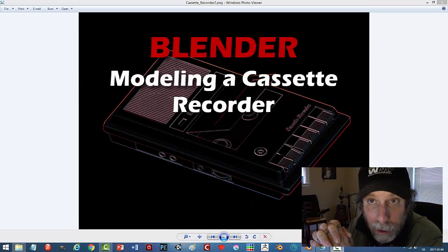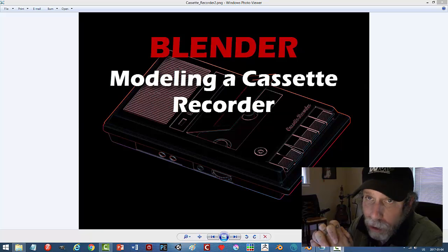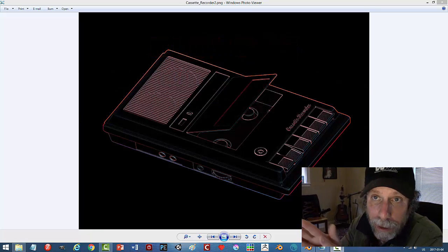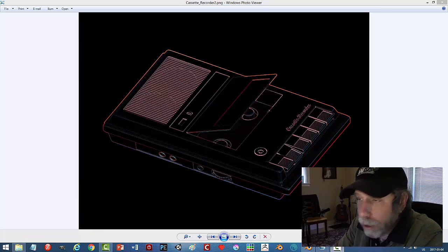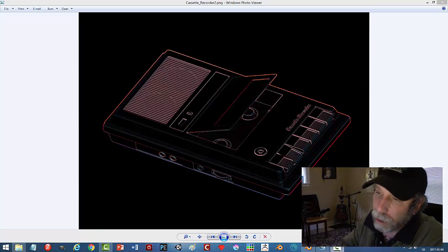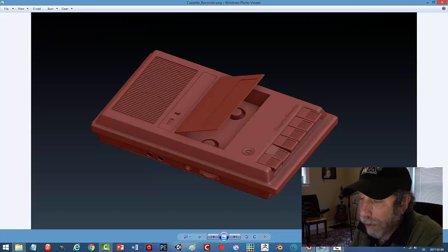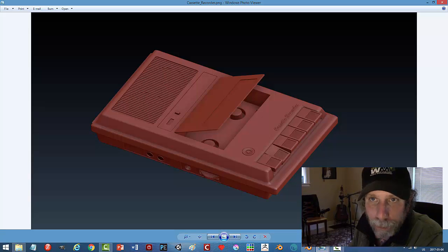I've been modeling a lot of guitars lately, and sci-fi syringes and med kits — stuff that's in-depth and complicated, at least for a guy like me, and it takes a lot of time and thought. I wanted to do something simple, fun, and retro, so I'm going to model this cassette recorder. This is a render of the model I made. It's not based on any particular recorder, just something I came up with. It's a simple model, relatively high-poly, not a low-poly game asset, but something you could have in your scene on a table or in a drawer.